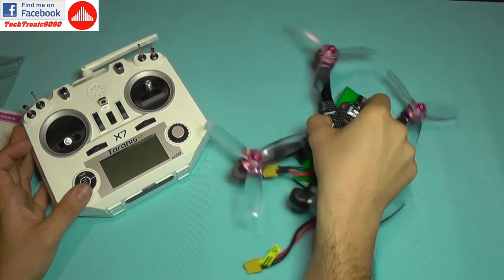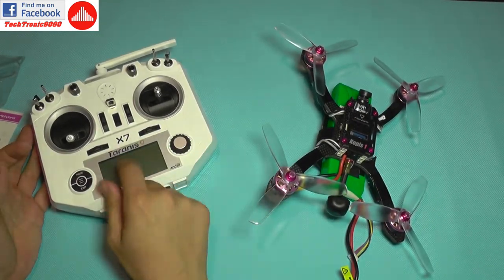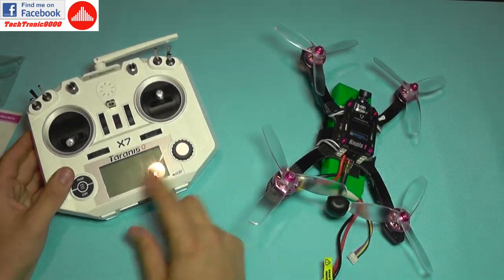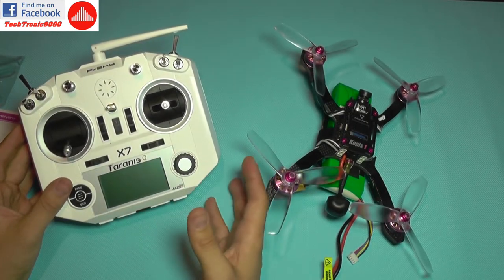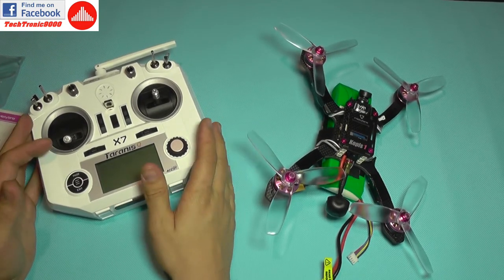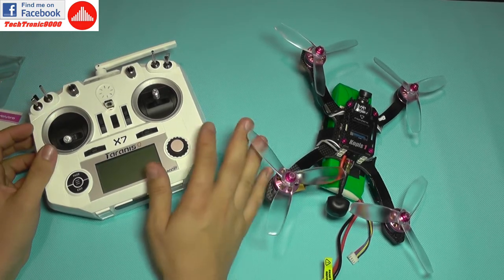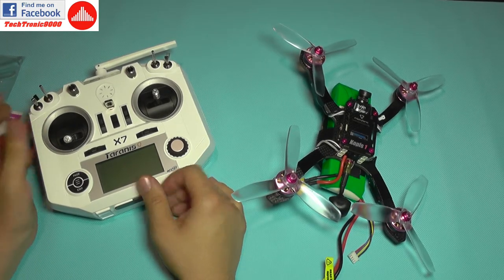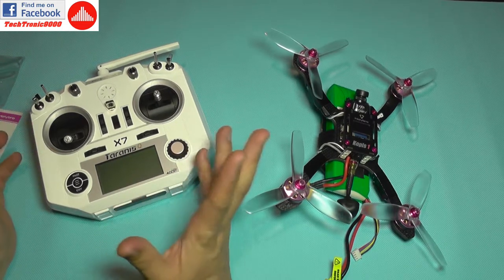With the help of video editing, I've bound my transmitter to the quadcopter — there's no drama, just select bind, hold the bind button, connect the battery, and you're done. I'm using mostly stock transmitter settings with no trims, no unusual expo, and I've only programmed three switches for arming/disarming and three flight modes.